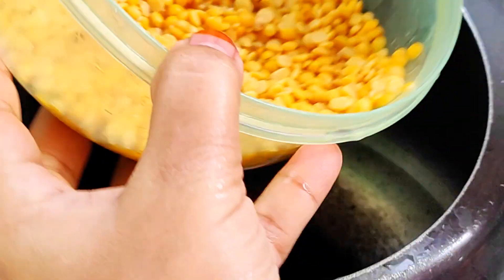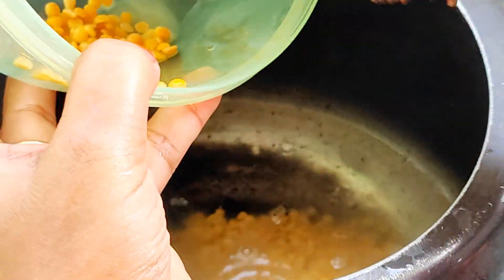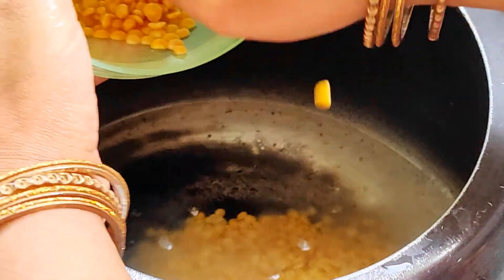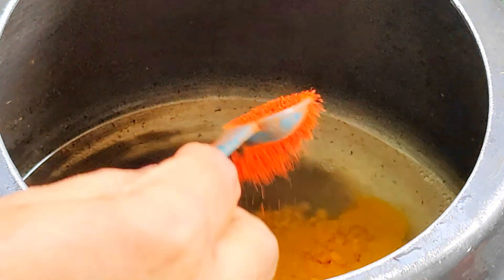Hello everyone! How are you? I hope you enjoy your home. Today, I will share my lunch box recipe with my husband and children.